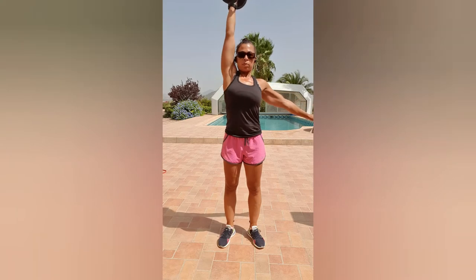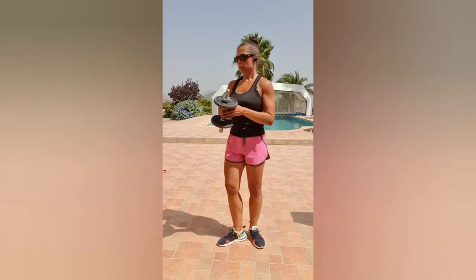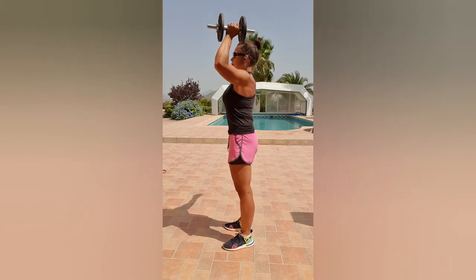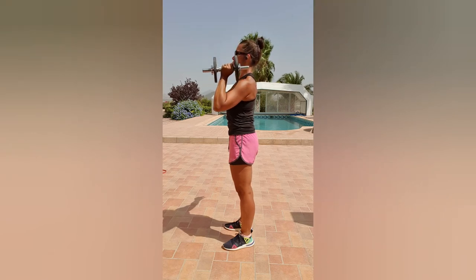When we bring it down, we want to bring it down nice and slowly and not completely relax at the bottom — bring it down to about chin height, keeping tension on, then pressing back up. From the side: deep breath in, squeeze the butt, protect the lower back, and up we go, making sure that the arm is going behind the ear.